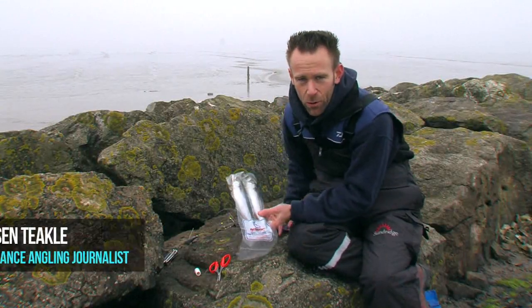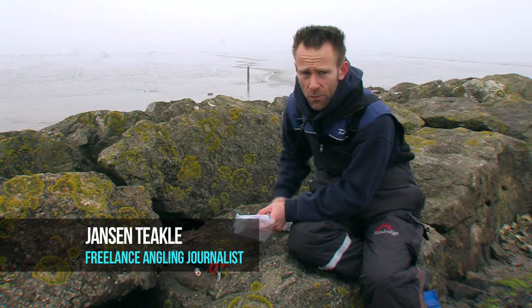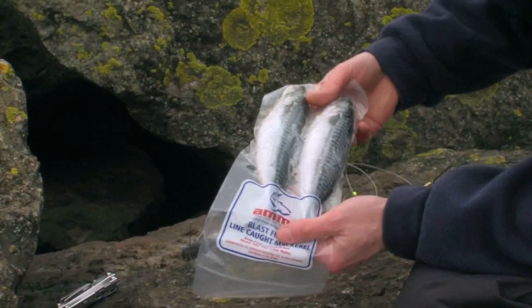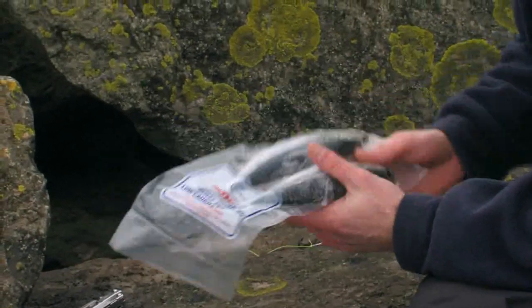So that favourite bait of the sea angler, the good old mackerel. Mackerel are really easy to come by — you can feather them out in the summer months and stick them in the freezer for later on in the year. Obviously these are blast frozen shop-bought mackerel, but these are absolutely fine, really good condition mackerel.